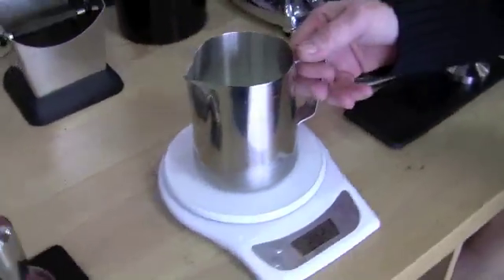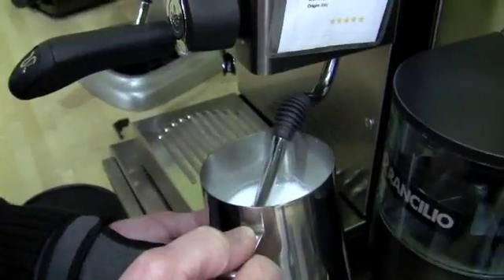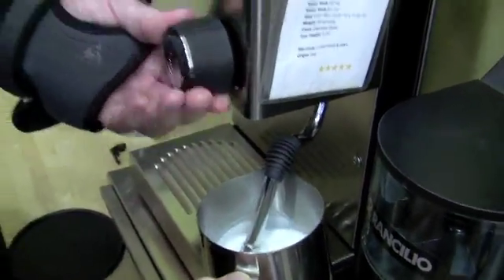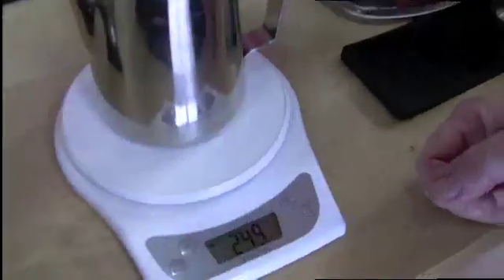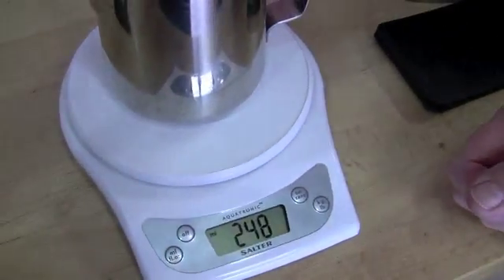200 milliliters. We're going to work it out on the Sylvia. Here's the noise I always make when it's hot enough. Okay, 248. 248.